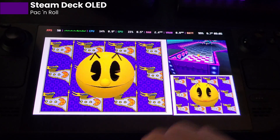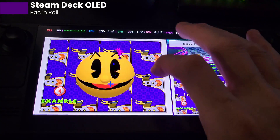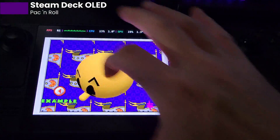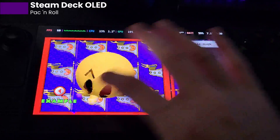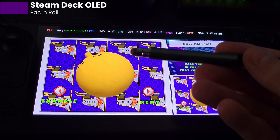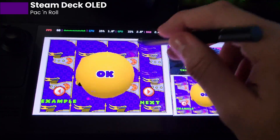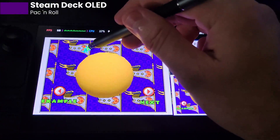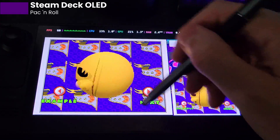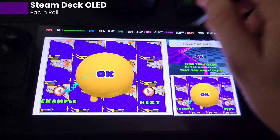Last but not least, let's look at Pac'n Roll. Obviously — look at that — pretty much as fast as you can swipe, he'll do it. Notice how the trail of cursors behind your finger stay with your finger. That's a really good indicator of how much lag your screen has. You can see the stars — watch as I move them back and forth. The little cursors instantaneously follow your hand, not at all like the LCD did.